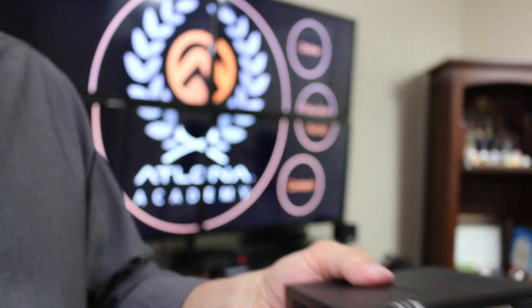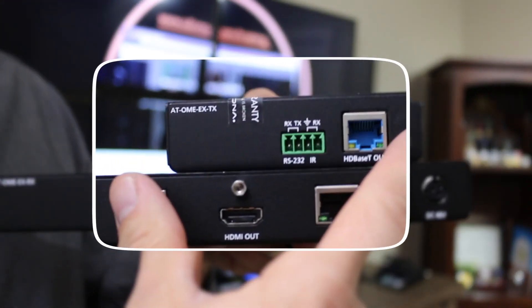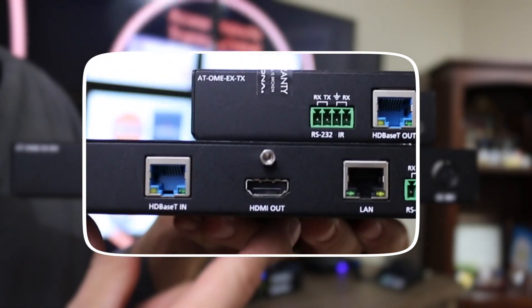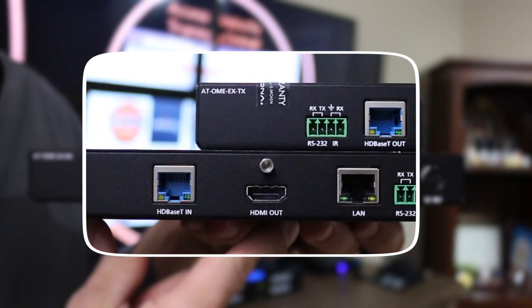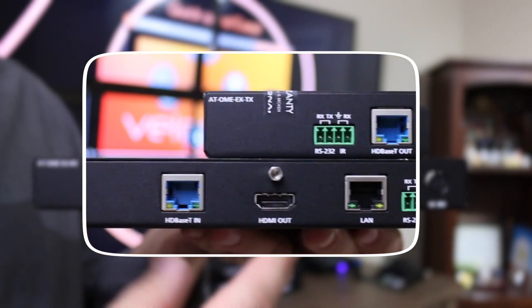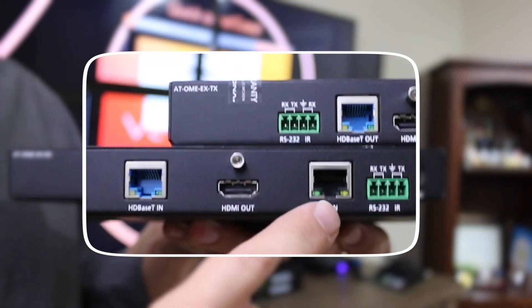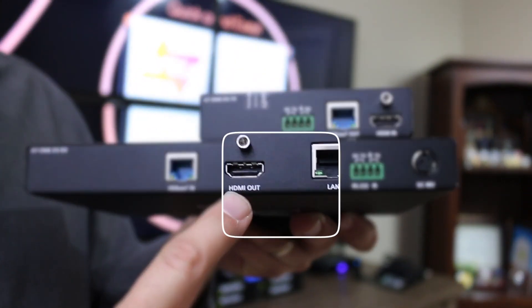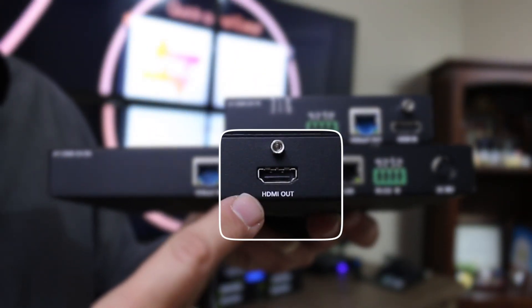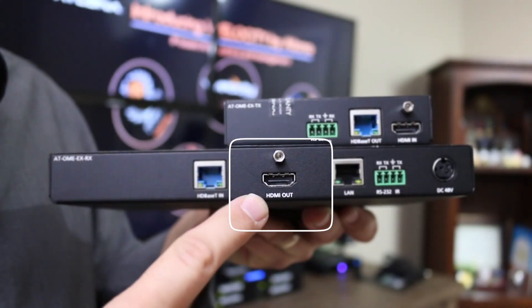Flip it around to the back side, and one of the first things you'll notice are the two blue RJ45 ports. Those blue RJ45s are for HDBaseT connections — they're blue so that we don't get those mixed up with the black RJ45s, which are for LAN connectivity. There's one for the receiver as well. You also have an HDMI output on the receiver, which is an HDMI 2.0 port — that's 18 gigabits of bandwidth for 4K transmission.